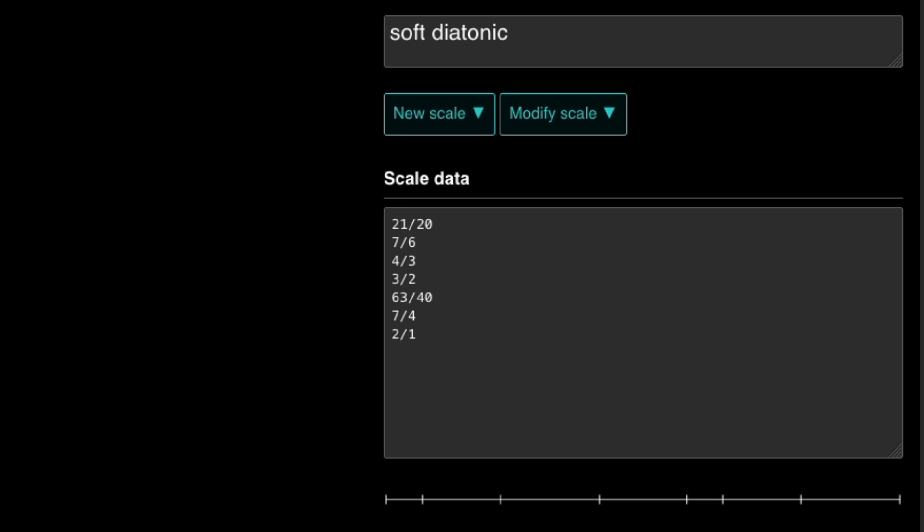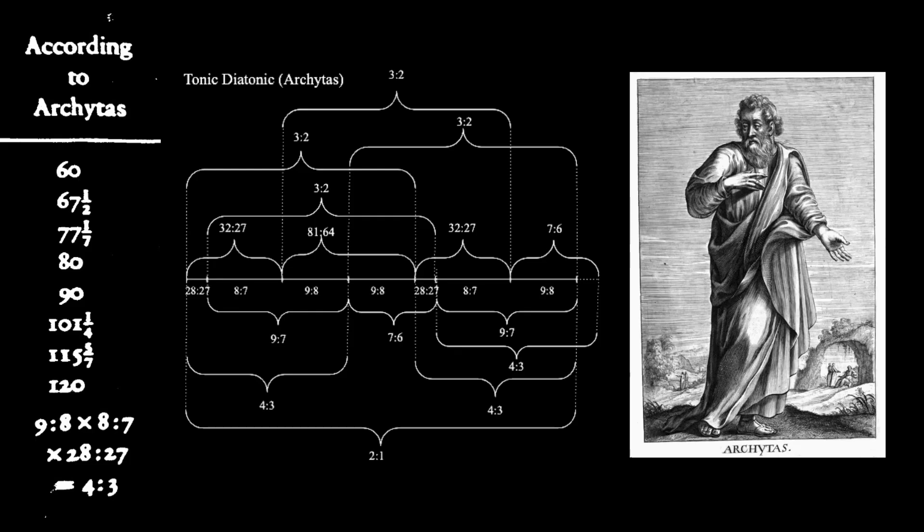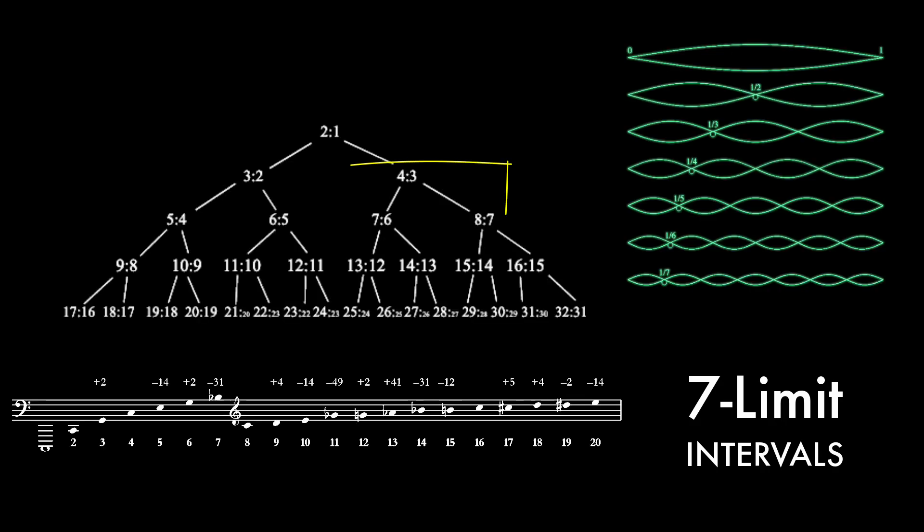What we have is a very unique version of 7-limit just intonation. And really, there are a ton of other ways to do 7-limit diatonic scales — for example, Archytas's is a unique version of 7-limit. Allow me to go over some of the main 7-limit intervals now.